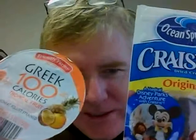So what I'm going to do is mix them with some Greek yogurt. This is a tropical flavor, so this should be a good mix. We'll give it a try.